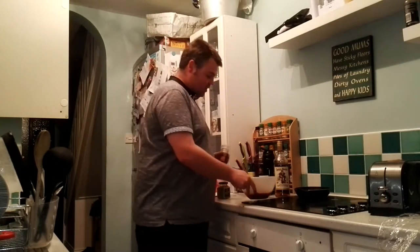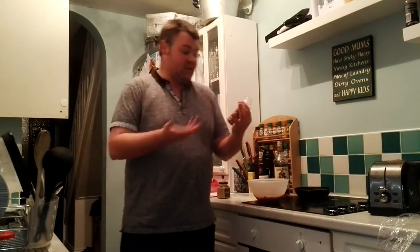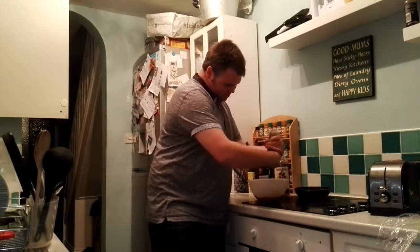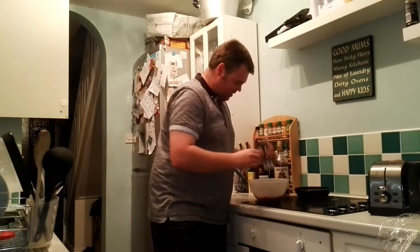One of my favourite things in the kitchen is from the spice emporium — it's chili and garlic salt. Really nice. It says it adds heat and flavour, perfect for chicken or any dish basically. So we've got a load of that in there, just to get that kicking.